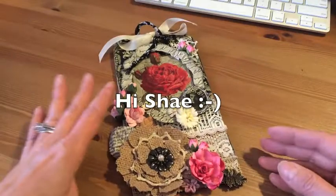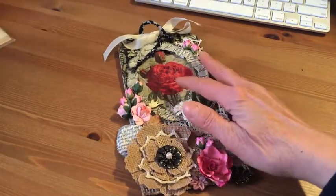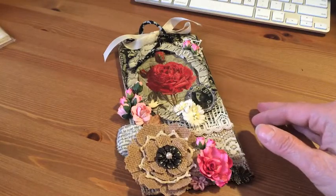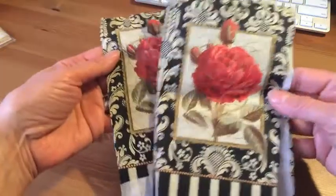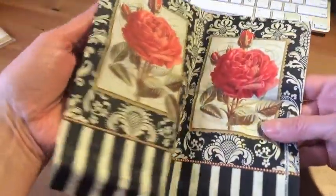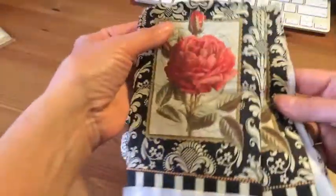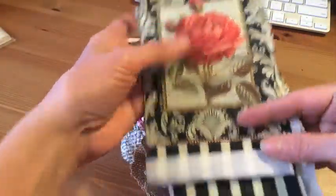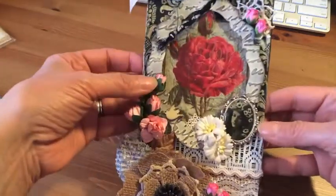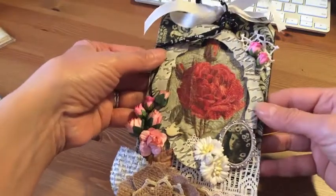It's one of those large tags and for my background paper I used this napkin paper that Elsa sent me — thanks Elsa, this is so cute! She sent it to me a while ago and I was waiting to do something with it. I cut a piece and put it down with Mod Podge and I love the way it looks all wrinkly and glossy.